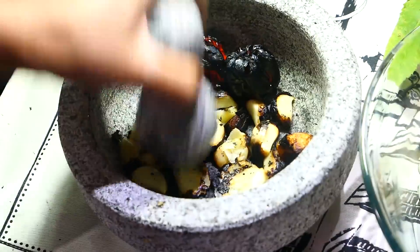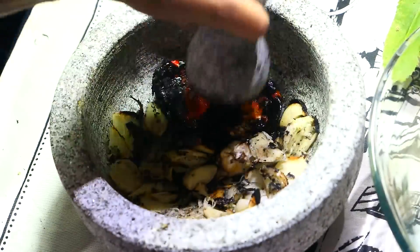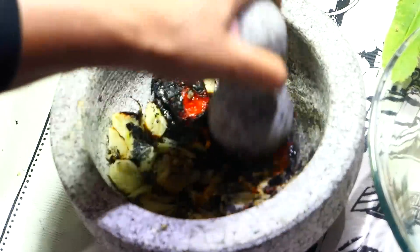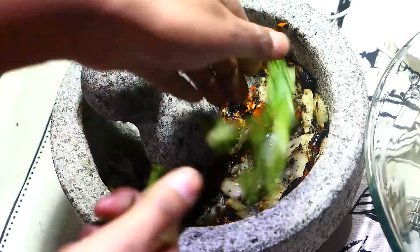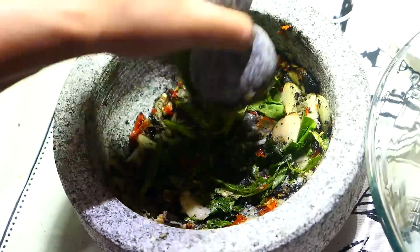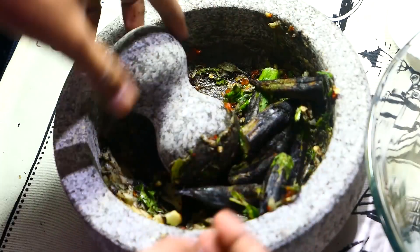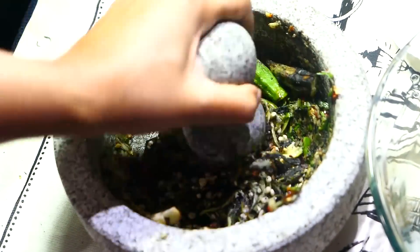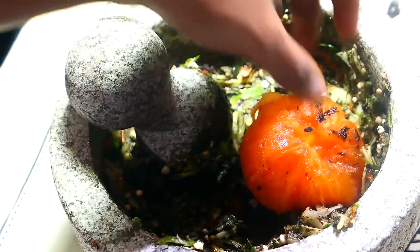Into a mortar or a bowl, add all your roasted ingredients as well as the shadow bennie or bandana. All you want to do is use your pestle, or a fork, or you can even blend this in a blender or food processor. You just want to pound it up, mash it up — in Trinidad we would say 'pong it up.' Pong it until it's nice and smooth, depending on how you like it. I like it a little chunky, so I'm just gonna leave a few chunky bits in there. Just pong it up until everything's combined.